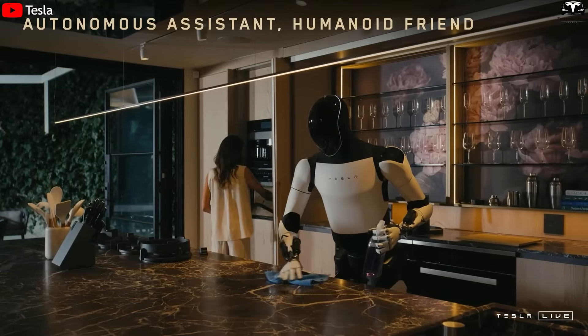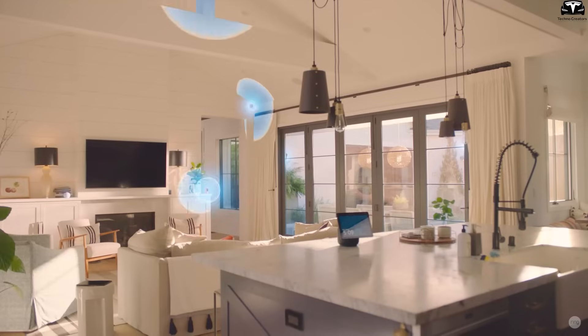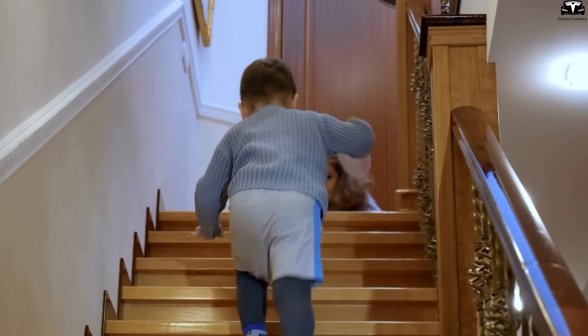The TeslaBot can monitor and coordinate multiple workflows simultaneously. For example, it can clear a dining table while listening for boiling water to know when to turn off the stove, and simultaneously check cameras in the living room to see if a small child is crawling near the stairs.